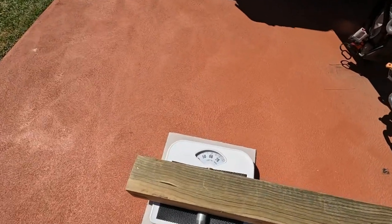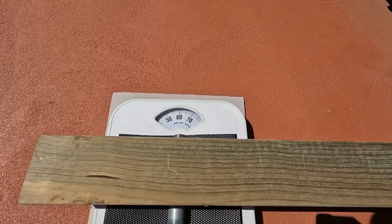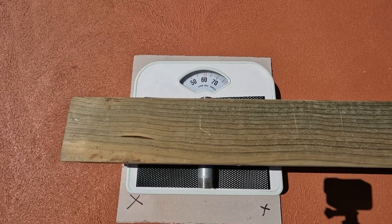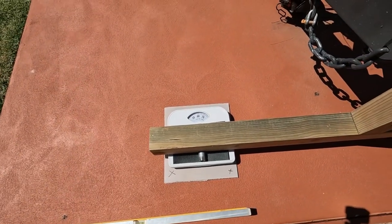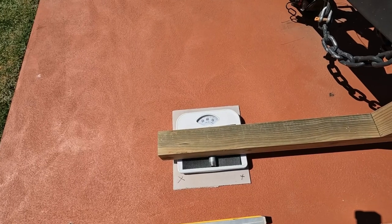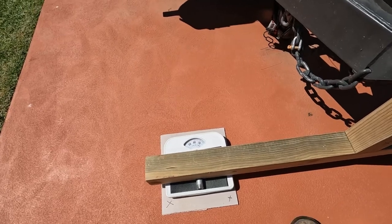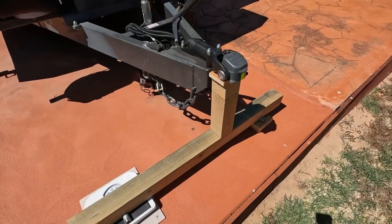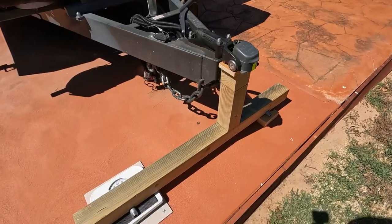If you have a look at that - it's right on 60. So then what you do is you multiply that by three. Whatever your number is down on those scales, it always gets multiplied by three with this setup. Three times 60 is 180. I now know that this tow ball download is 180 kilos. Pretty simple. I think it's pretty accurate. That's it. Thanks for watching, take it easy, and see you on the next one.